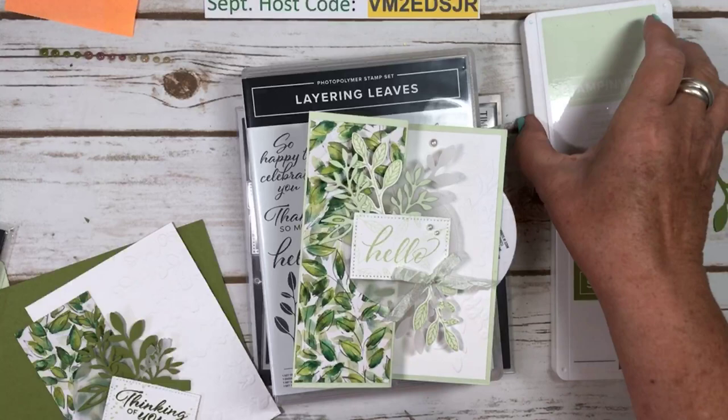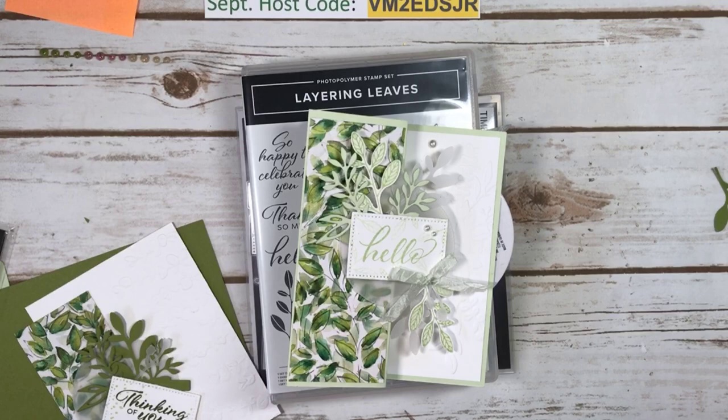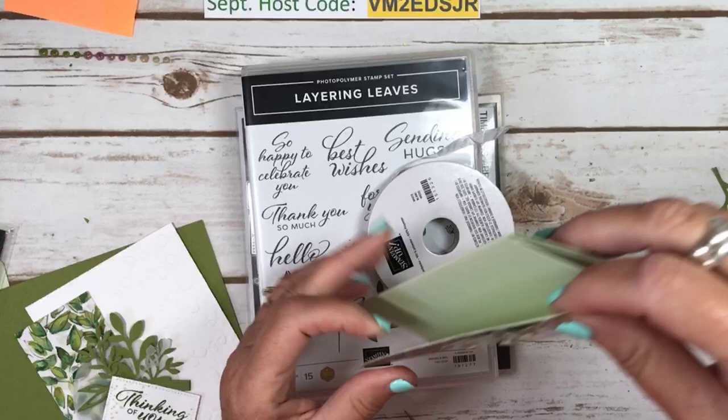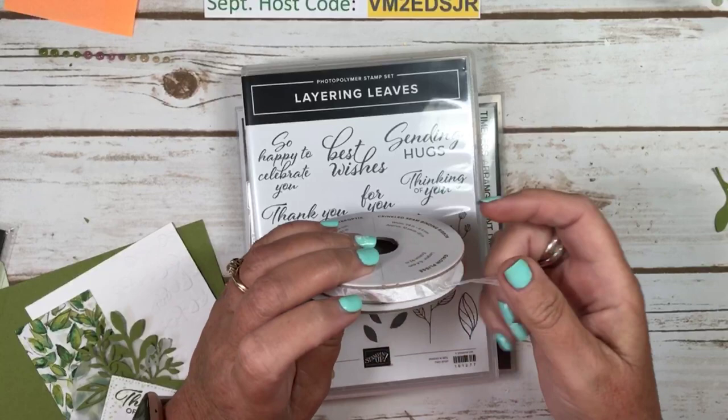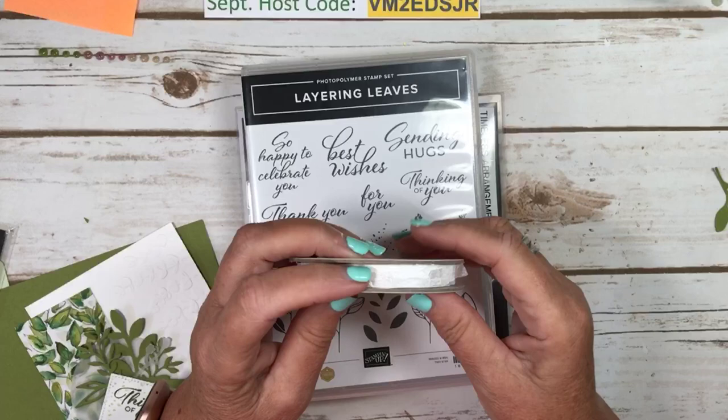We're going to do one in Old Olive, and you can decide if you like Soft Seafoam or Old Olive the best, or maybe you like both. The crinkled seam binding — the white crinkled seam binding — I knew it was not going to be around, so I did buy a couple of extra spools. We do have some new white ribbons, but they were just a bit too big and glittery. I wanted something soft and subtle, so that's why I chose the crinkled seam binding.